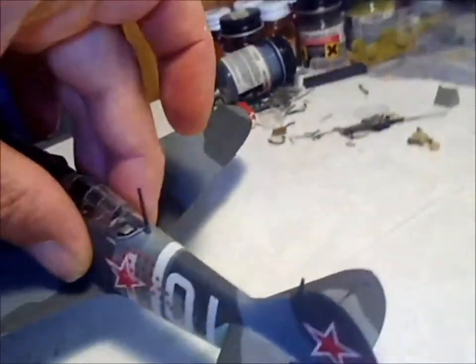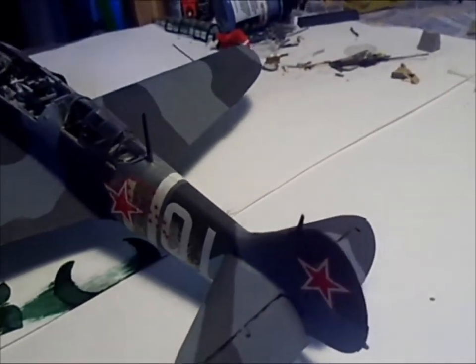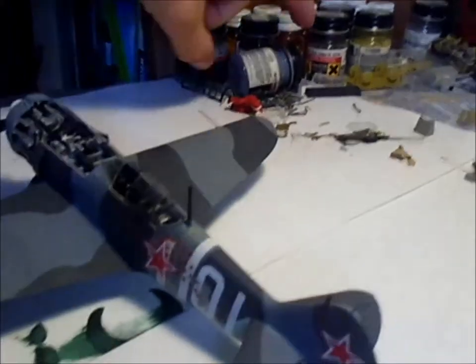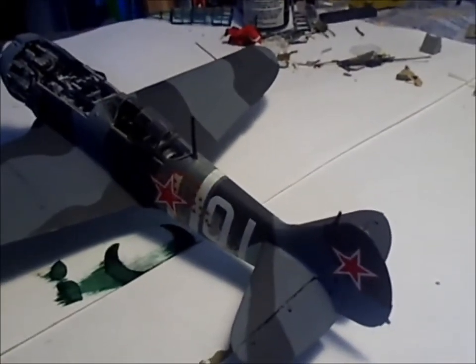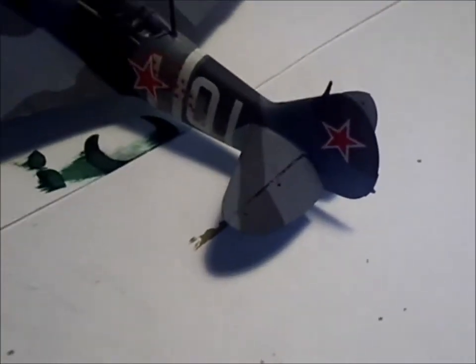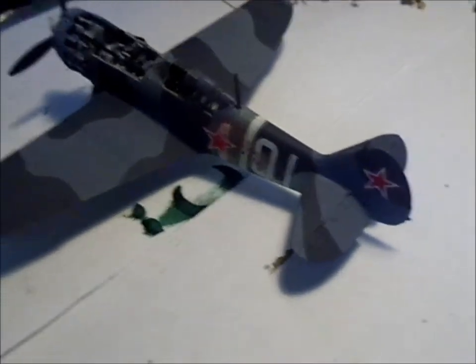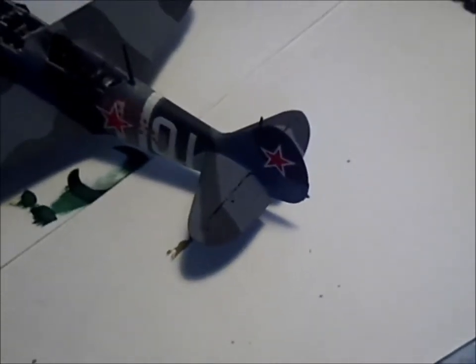These Zvezda models — I definitely recommend the newer ones. The older ones were also not that bad; they were simple. There wasn't a lot of detail, and the tracks were a pain because it was hard plastic and they were hard to work with — they were a single piece hard plastic. I built quite a few of them: my BMP and a lot of the Russian tanks I have are all older Zvezda kits from the 90s at least. They all turned out pretty well, but the newer ones are a lot better.